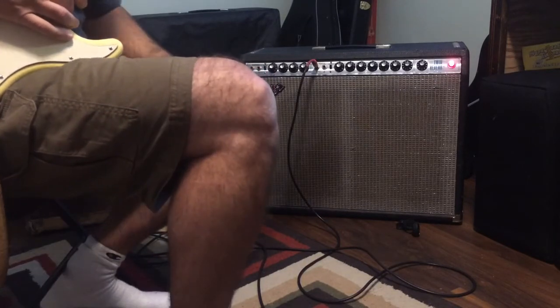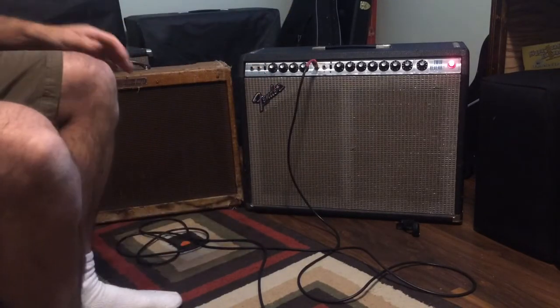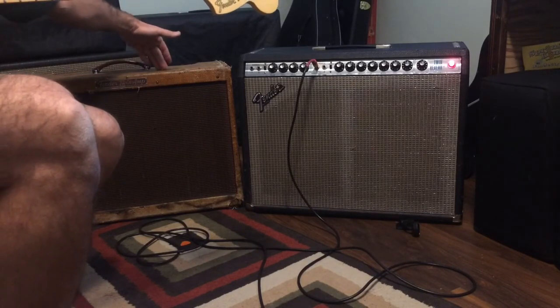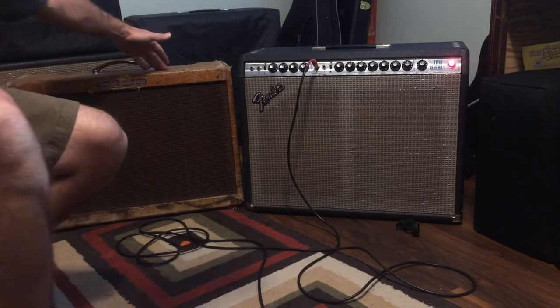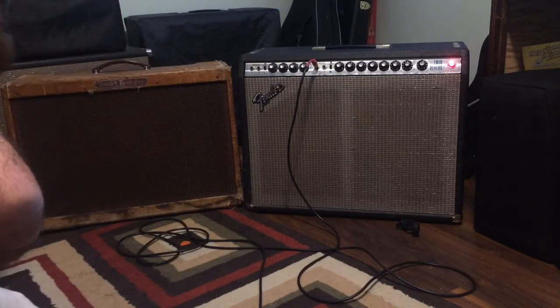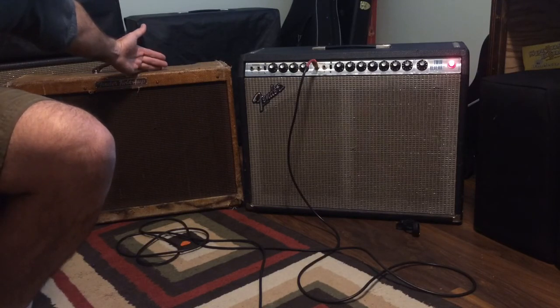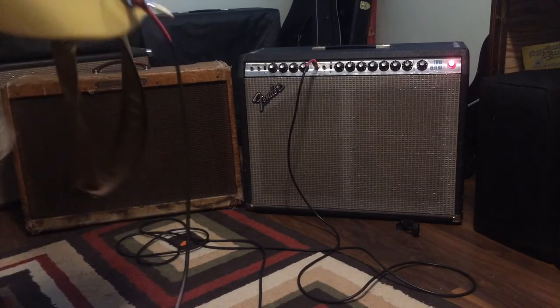Anyway, that's the '78 ultralinear twin. Check back on my YouTube page in a couple of weeks — I hope to be demoing this '59 tweed twin after I service it. Some people think I'm crazy for servicing it; they say I should sell it as-is since it's all original and I'm probably throwing money away. But I can't let a '59 twin go through my hands and never hear it. I gotta service it. I love Fender amps — it's not always about the money, folks. Have a good one.